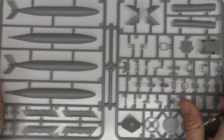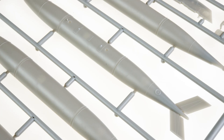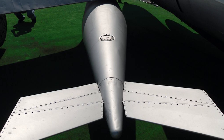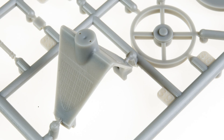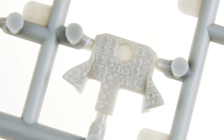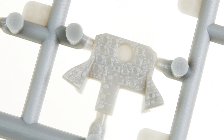Moving into Sprues C and D, which come joined as one super sprue, we have the larger wing-mounted drop tanks and pylons — again, looking like a nice match for reality. These sprues also really start digging into the internal detail, including the intake and compressor fan, cameras, cockpit tub, and instrument panel. While the latter aren't the best I've seen in 1/40A scale, they're definitely well ahead of the average, and I'd be hard-pressed to see the need for resin replacements.